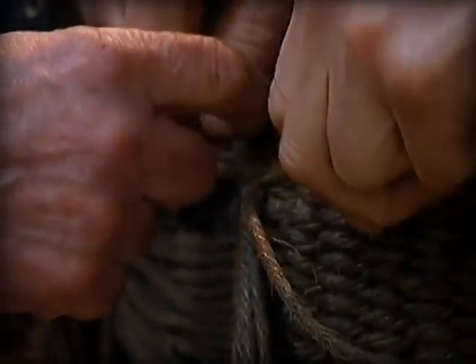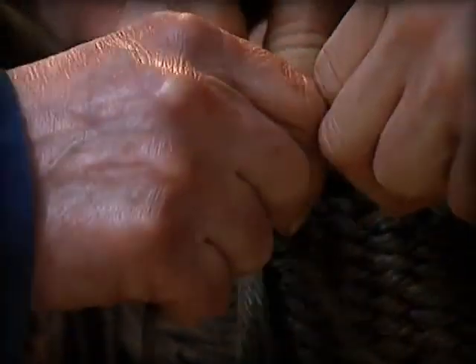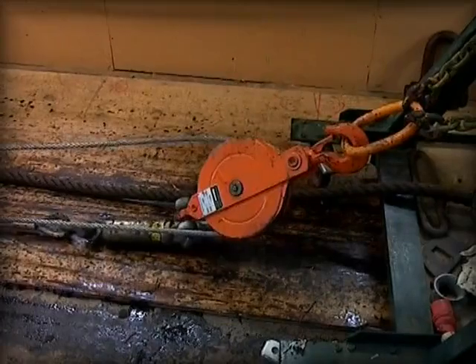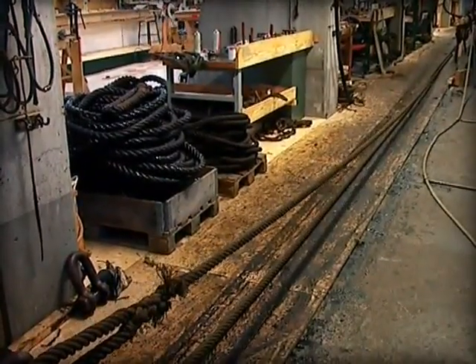Once the rope has been twined, there is still a lot left to do. All kinds of stops and bindings, or servings, have to be put on the rope. Before the rope can be used, it also has to be stretched.